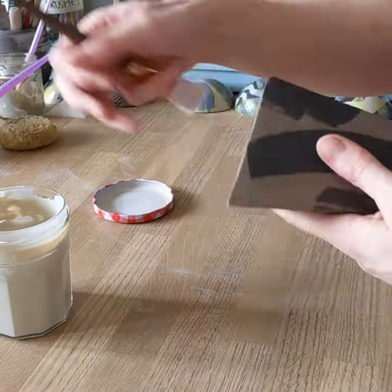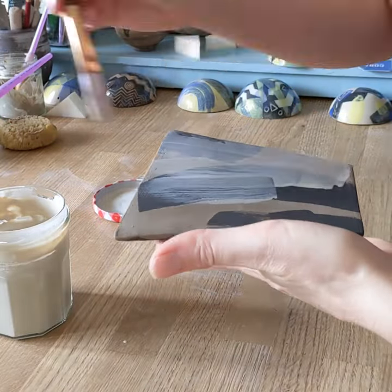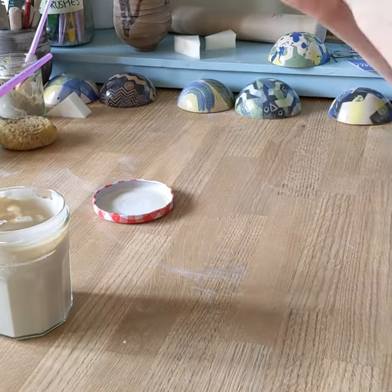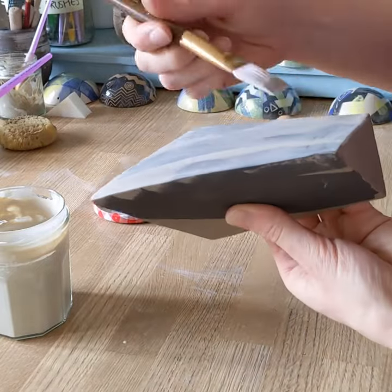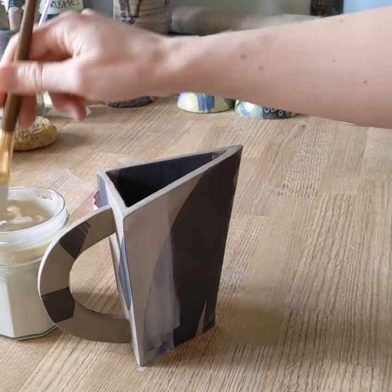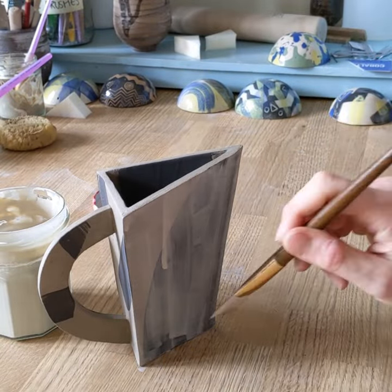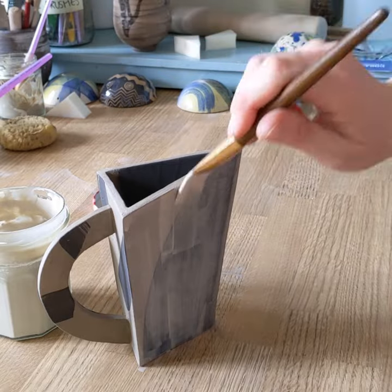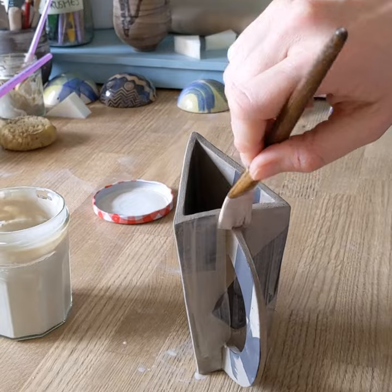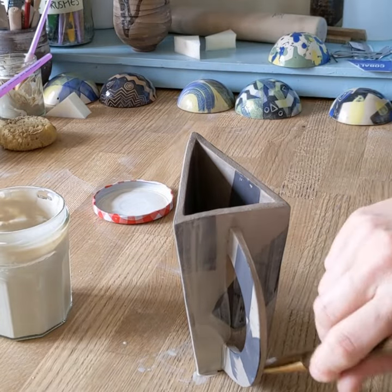Once that's dry — it takes a couple of minutes — I'm going over the top with a white slip. The white slip is quite translucent, so if you just apply one coat the black shows through. I'm doing it in a deliberately patchy way and then going back over some areas with a second coat to make it more opaque.